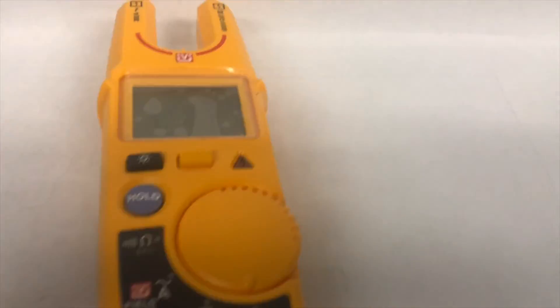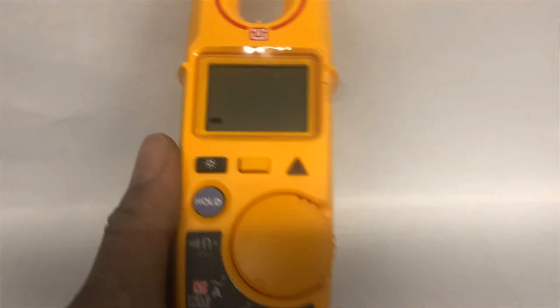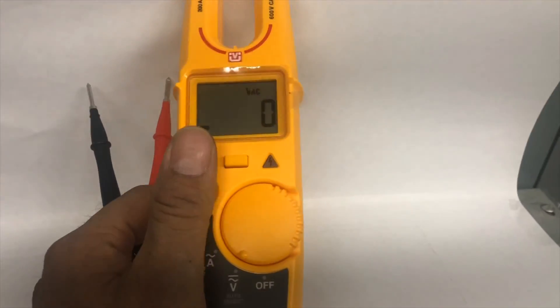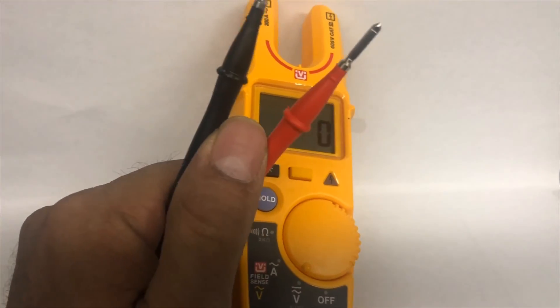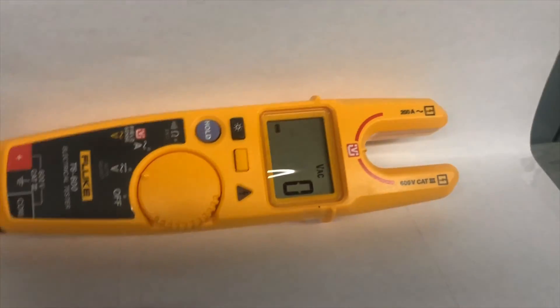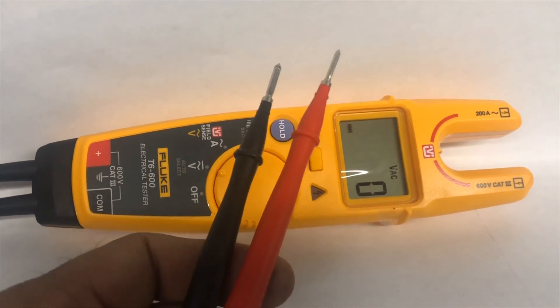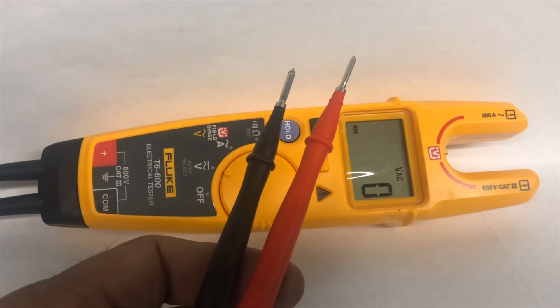Like the T5, this meter has pre-installed test leads that don't come off, and it also comes with pre-installed two double-A batteries. The probes are always useful — we use them with the T5, and it's similar with the T6, nothing different.